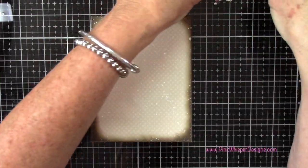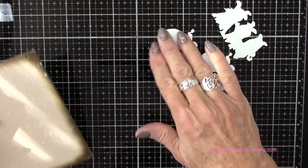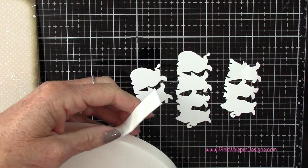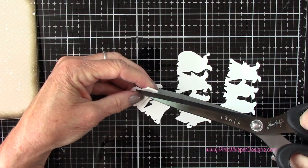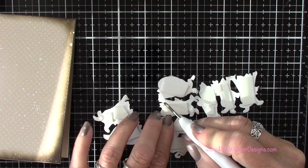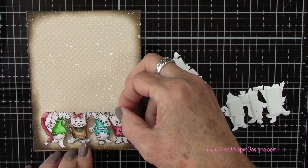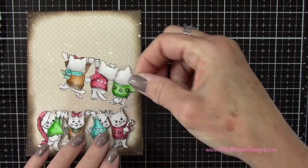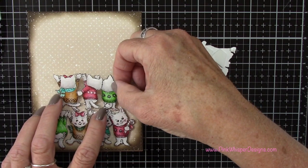Now we can go ahead and add our little kitties. Because their hands are up in the air, they look like they're holding something up — normally in the flip card they'd be holding the sentiment, but here they're going to hold each other up. I've got some 3D foam tape on the back of all of them to pop them up for a little more interest. Starting with the row of four at the bottom, when I place the second grouping on, I try to have their feet land on the hands of the grouping underneath so it looks like they're holding them up — don't leave a gap between the feet and the little paws.